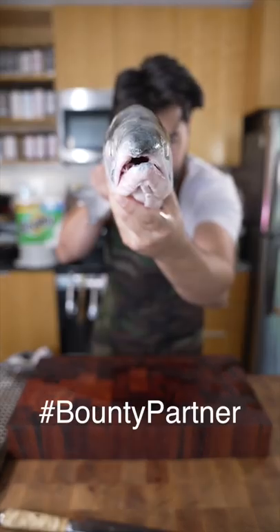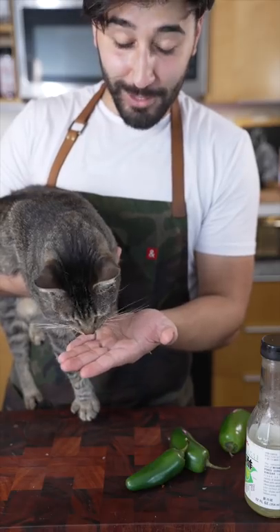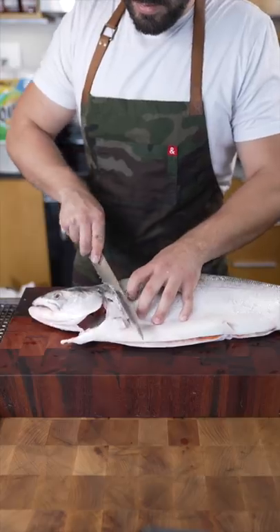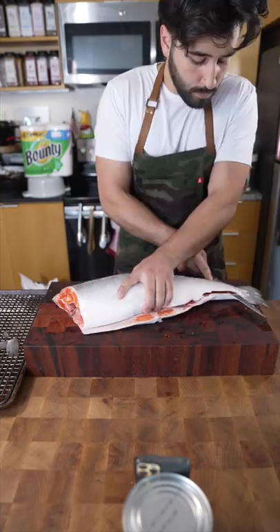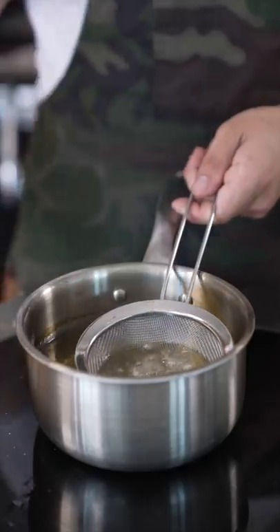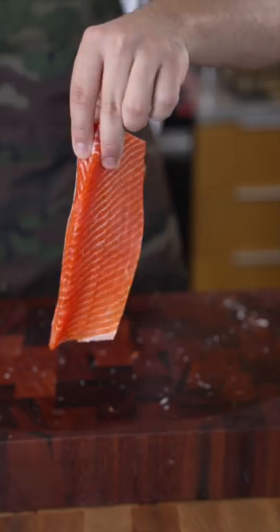Copper River Salmon — and it has the head. She loves salmon. Fish head soup. You can save these skins, fry them off. They're delicious. Salmon belly.